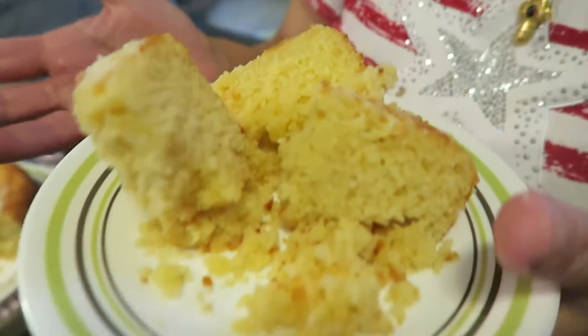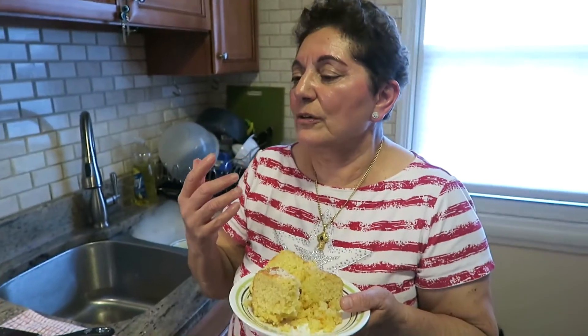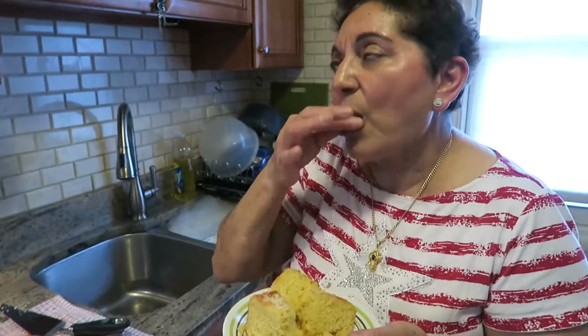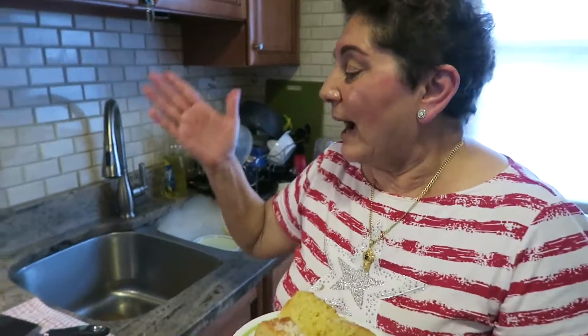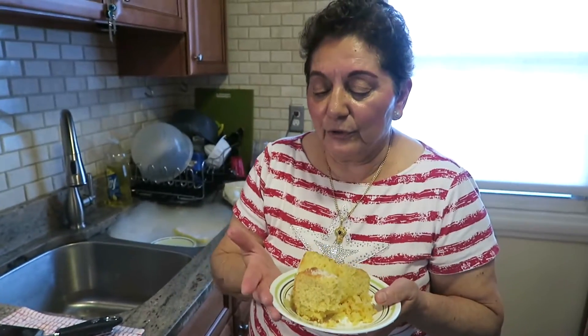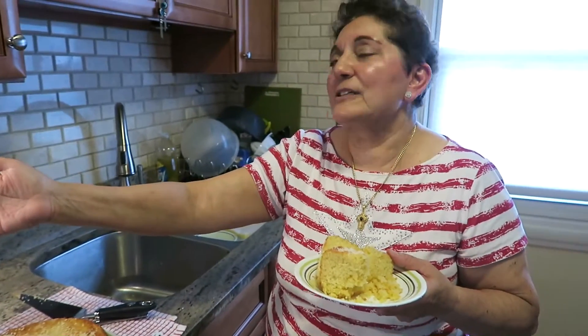Look at the color — I didn't put any food coloring in there, nothing. It's just the lemon and the buttermilk. It's so tasty and it's not like a typical sweet cake. It took about 20 minutes to put it together and put it in the oven.